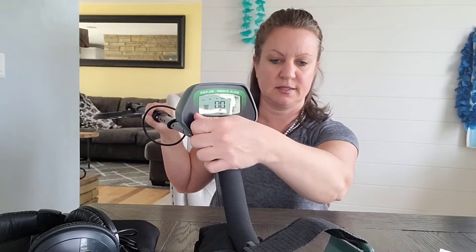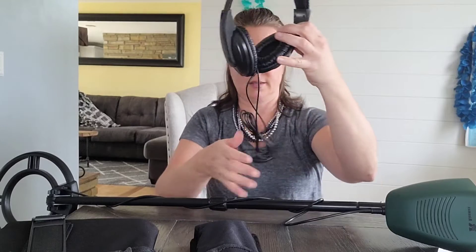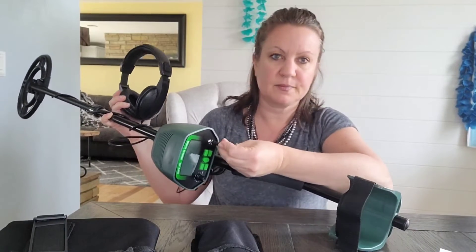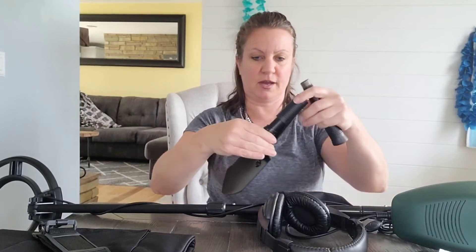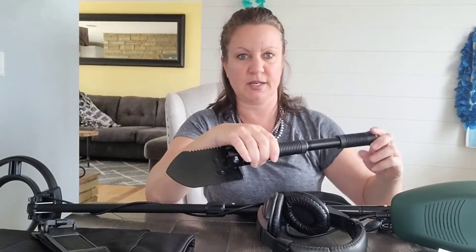The metal detector comes with instructions, a couple of washers, and headphones that you can plug in right here. It also comes with a carrying case, a strap so you can walk to the beach or wherever you want to look for stuff, and a very handy, durable, and secure shovel that's compact in the bag — just screw it on and you have a shovel to dig for your treasures.